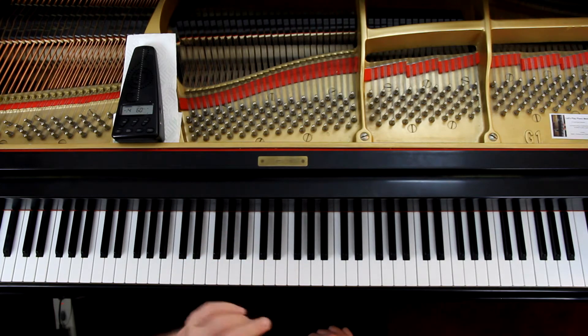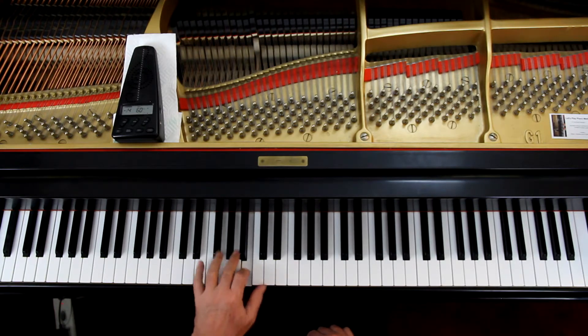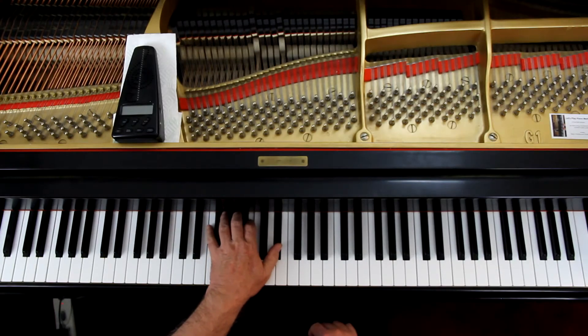That's pretty much the right hand. In the left hand you've got the chords, but take a look at the second line — remember the F sharp. Watch the second measure fingering: it's 5-4-2, and then a 3-1 for the A and C sharp, and then a 2-1 for the B and D sharp in the next measure.